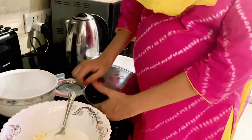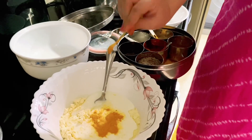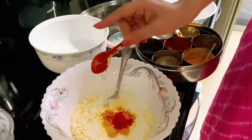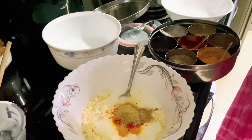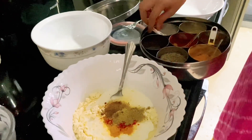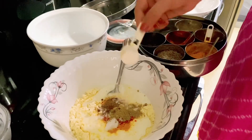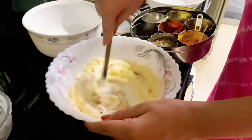This is our masala daini. We will add some masala daini and put some spices on this side, like salt. We have added salt. Now we will mix it well.